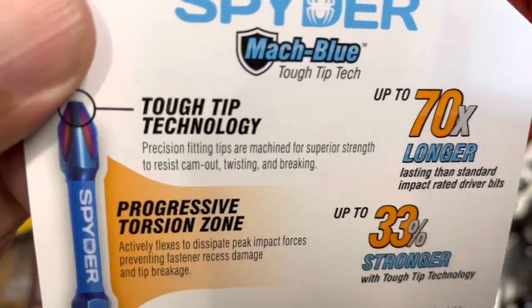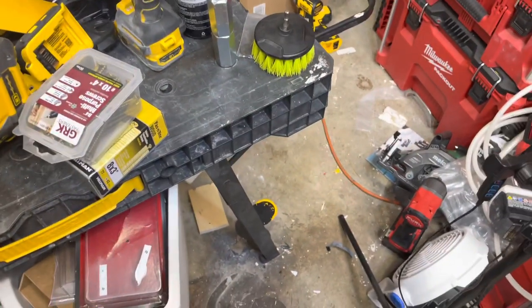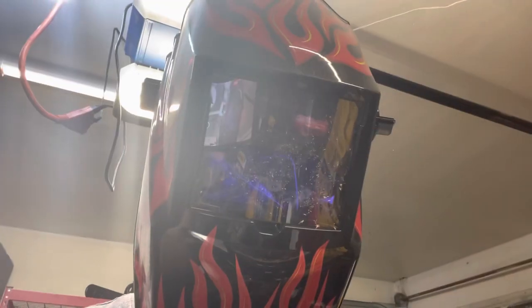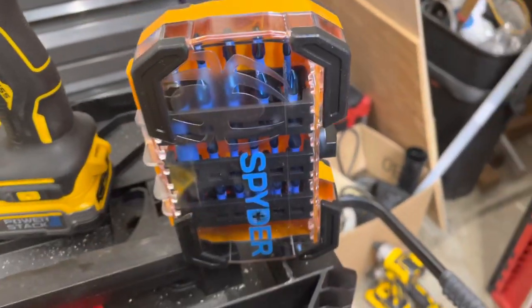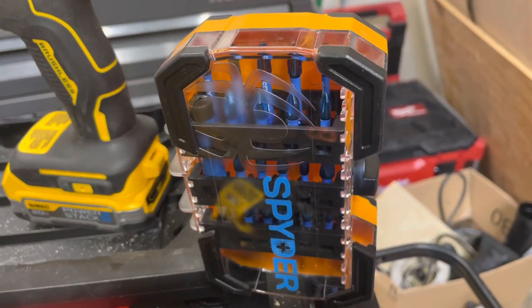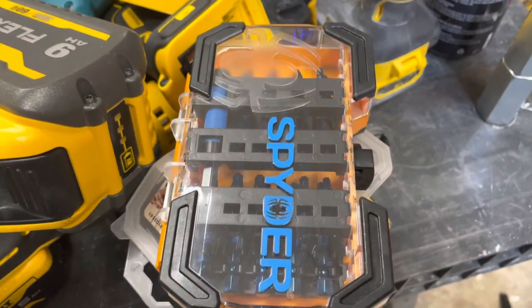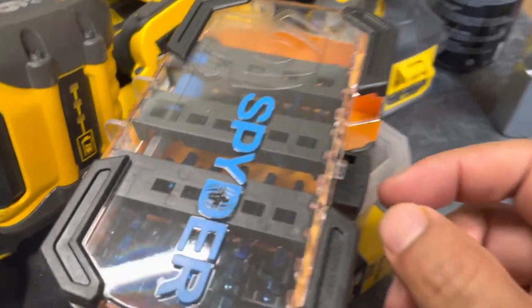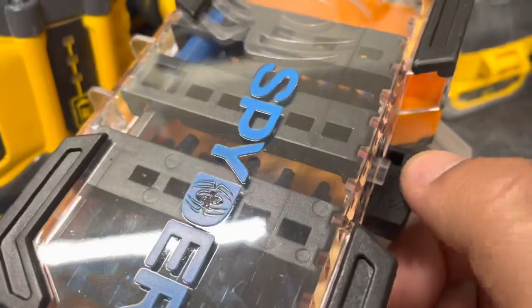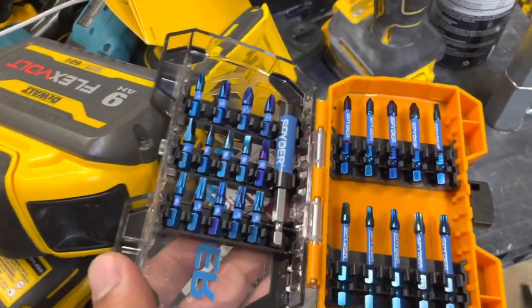Let's do some safety checks: safety shoes - check, safety glasses - check, unreleased bit set that I had casually sitting in my toolbox because I had no idea they were brand new - check. Now that we've got our safety gear in place, let's carefully open this very nice see-through bit holder. It has a little spinning mechanism for the case. Very cautiously... there you have it.